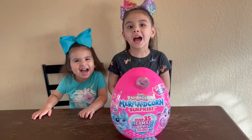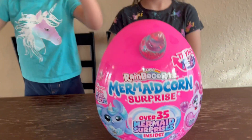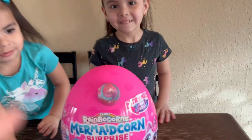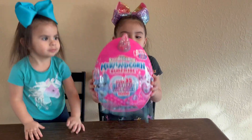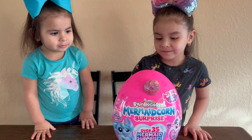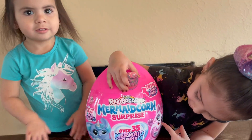Welcome back! Today we're opening this Mermaid Corn Surprise. It says it has over 35 mermaids inside - that's a lot! It also says 'try me, shake and sparkle.' Can you shake it? Oh my god, wow, that's so pretty! Guys, which one do you think you're going to get? I really want this kitty.